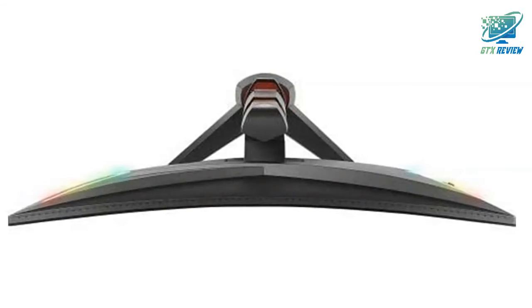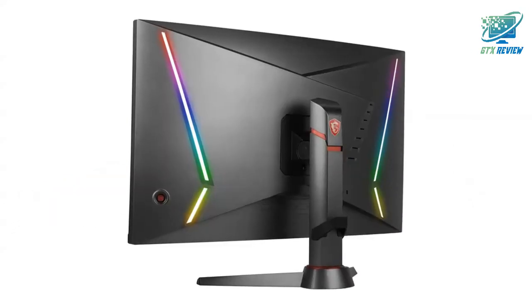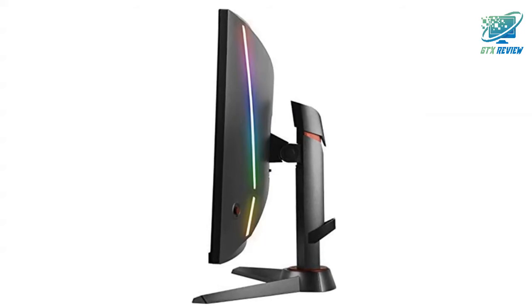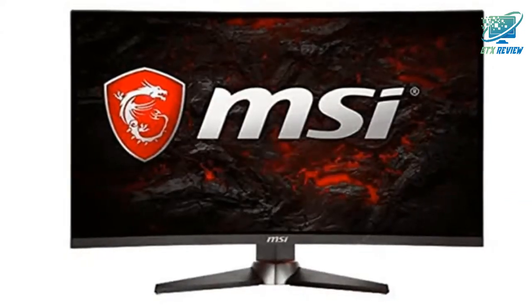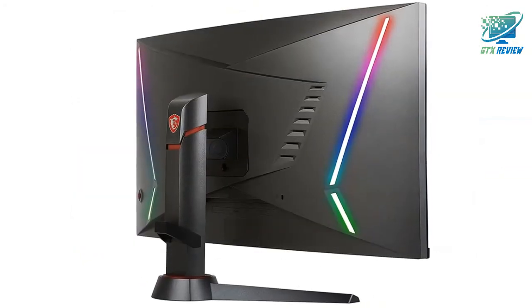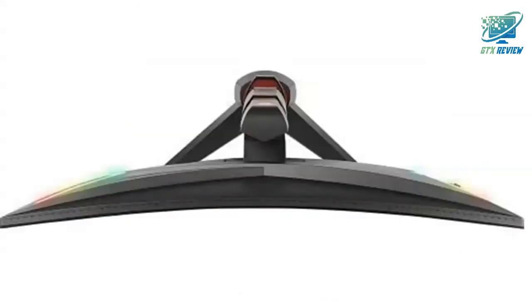Equipped with a 1920x1080 resolution, 144Hz refresh rate, OC 165Hz, and 1ms response time VA panel, the Optics MAG240CR will help you see your opponents and aim with ease. Built with AMD Adaptive Sync technology, the MAG240CR can match the display's refresh rate with your GPU for ultra-smooth gameplay.